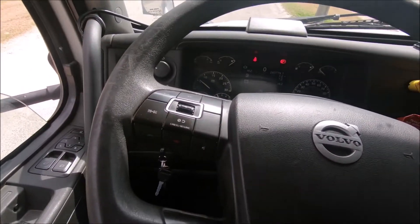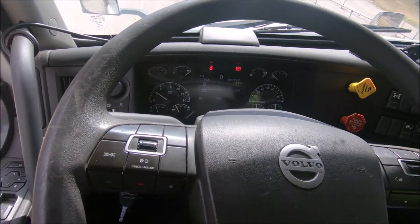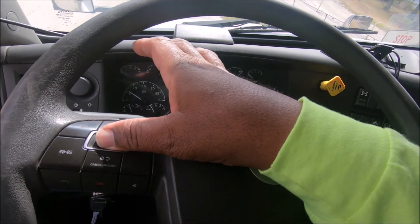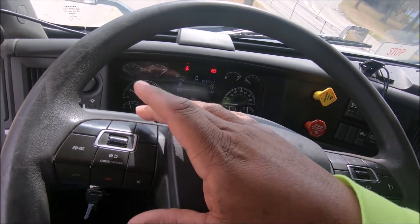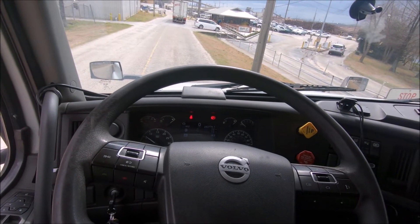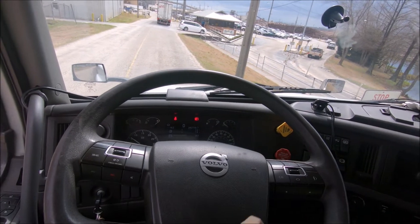Hi guys, before I forget I want to show y'all — I cannot get this truck to speed up to fast idle for nothing. Cruise control is on and I can't get it to fast idle. When I'm parked at night the truck vibrates and it irritates the hell out of me, so I came up with an idea.